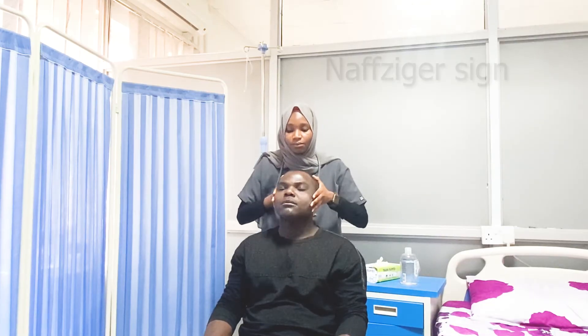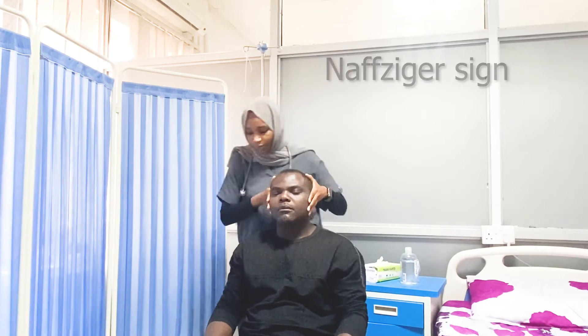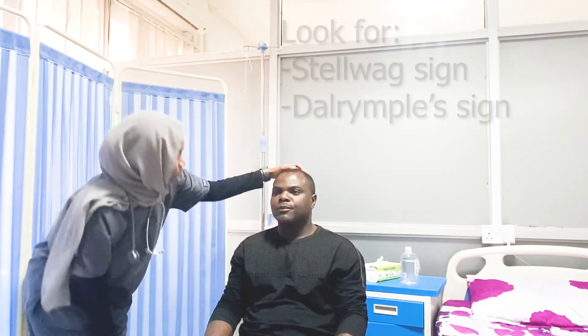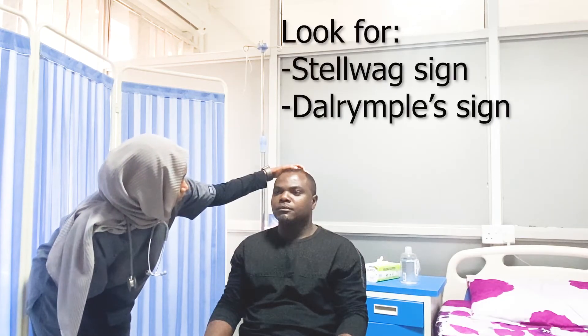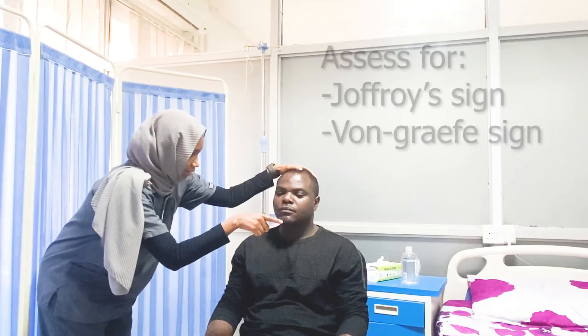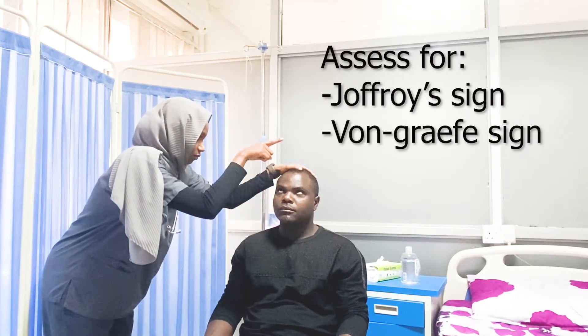So just relax your leg, please. Thank you. And look straight. Can you please look at my finger? Keep your head still and follow the movement.